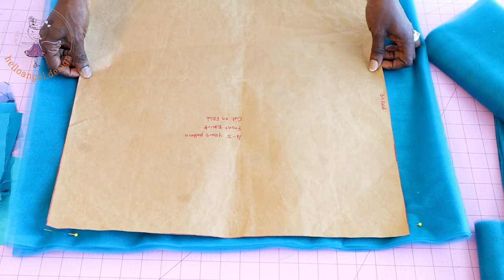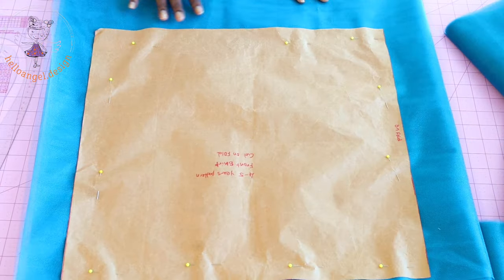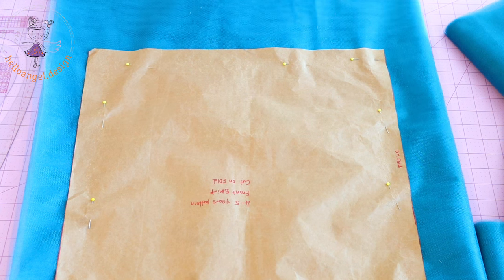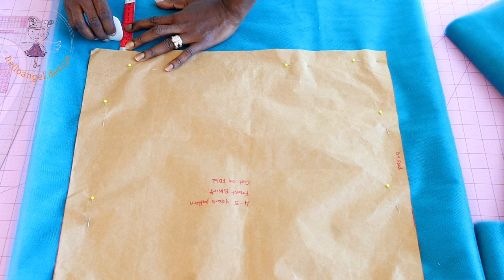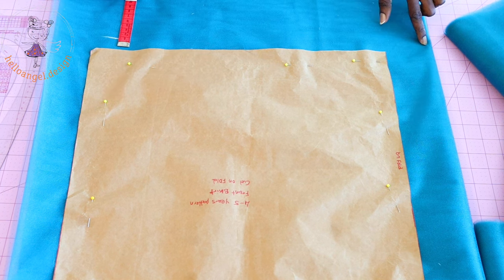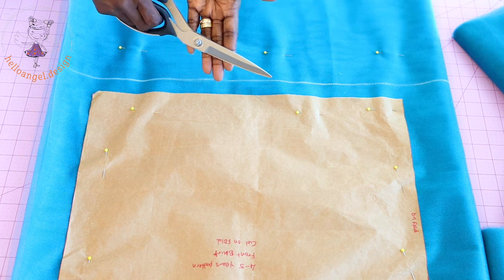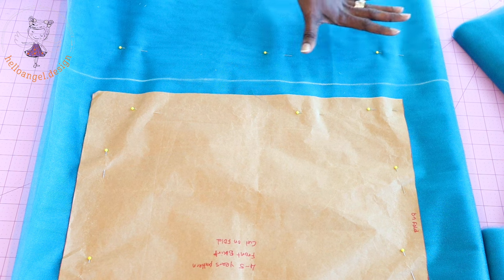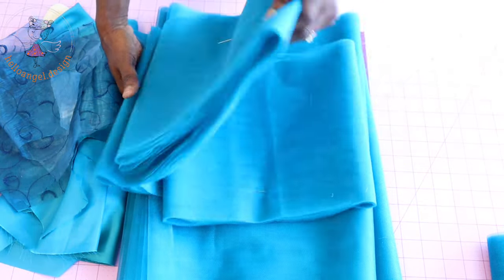I will place my pattern paper and remove the pin to pin it all together. I have pinned my pattern paper on the tulle fabric. I am going to add about 2.5 centimeters or one inch because I want it to be a little bit longer. I measure it all the way down, then take my ruler to connect the marks together. I take my scissors and cut it out. I place a pin on the lower part of the tulle fabric so it doesn't get messy. I have now cut out my tulle fabric.